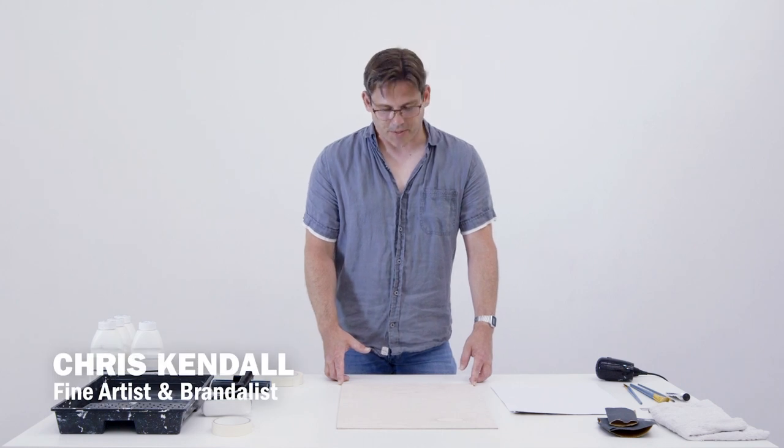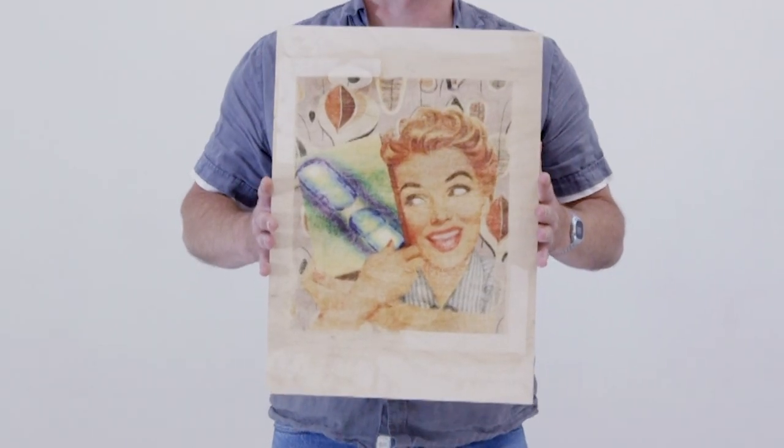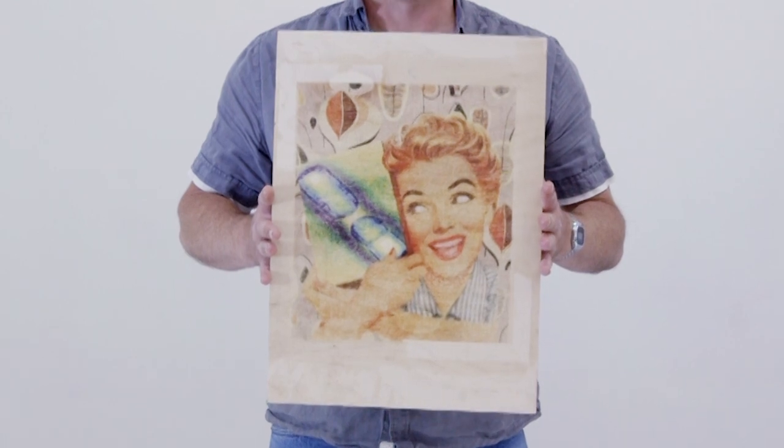Hi, I'm Chris Kendall. I'm here to show you transfer printing. This is a process of using photocopies from a toner-based teleprinter to produce prints.